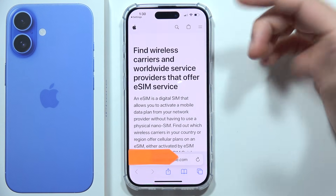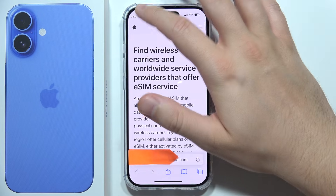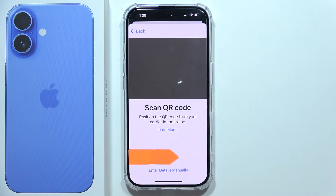Under 'Learn More' you can find some basic information about eSIM activation. That will be all — thanks for watching, and please subscribe.